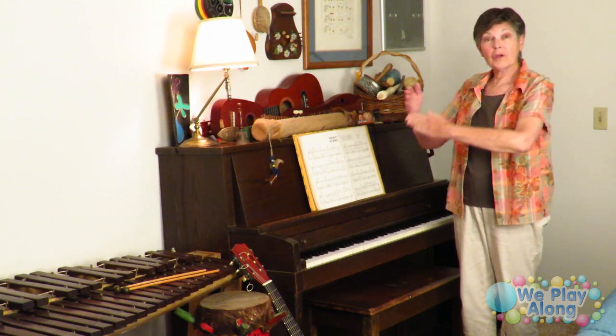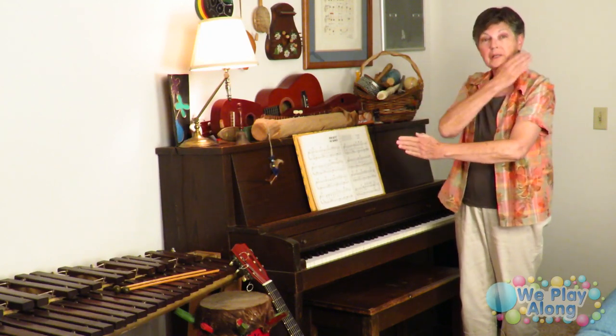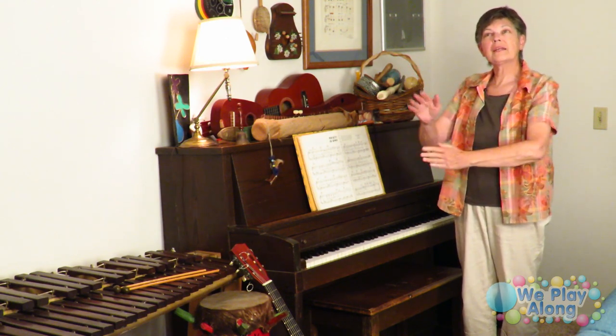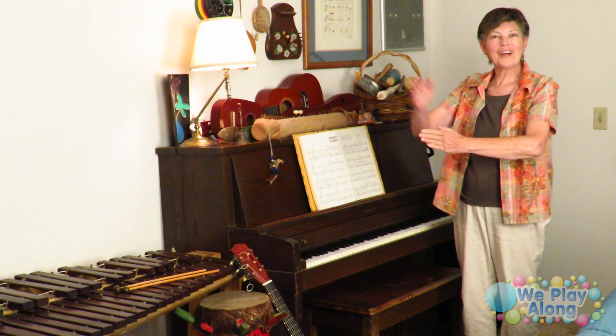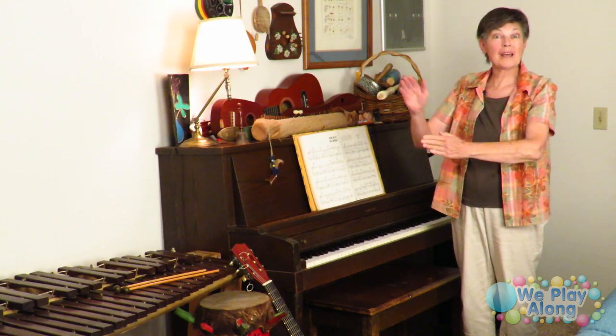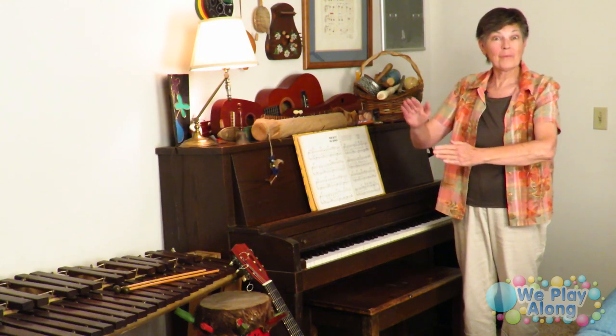I'm going to go over to the part of our living room where we have all our musical instruments — our family is pretty much all about music. To sign music, you make one arm here and swipe the other hand across it like you're conducting an orchestra. We love our music, and music and song are the same sign.